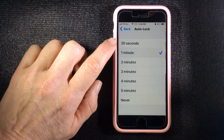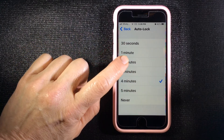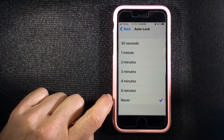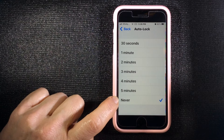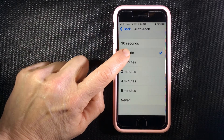Scroll down again to Auto Lock, and here is where you can choose the amount of time that you want your phone to stay on with just a simple tap. 'Never' means you do not want the phone to lock at all — you want it to stay awake.